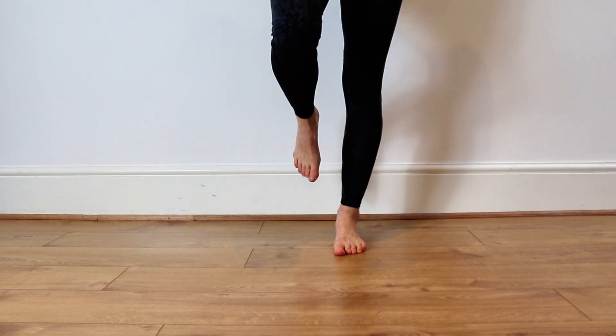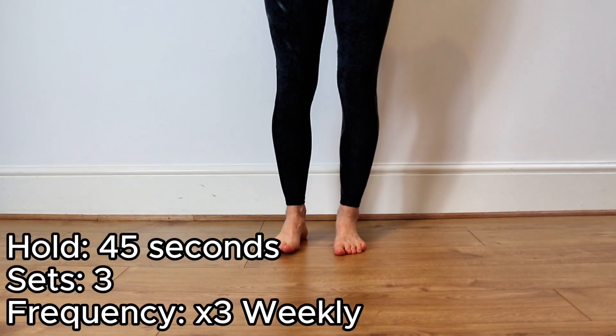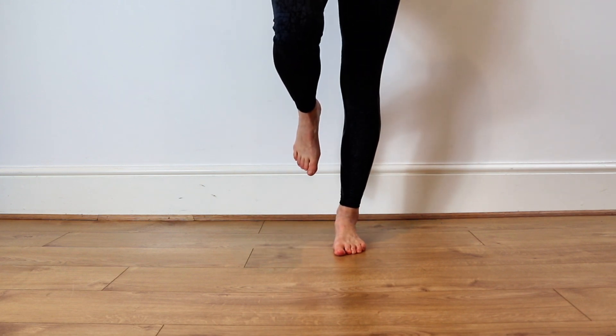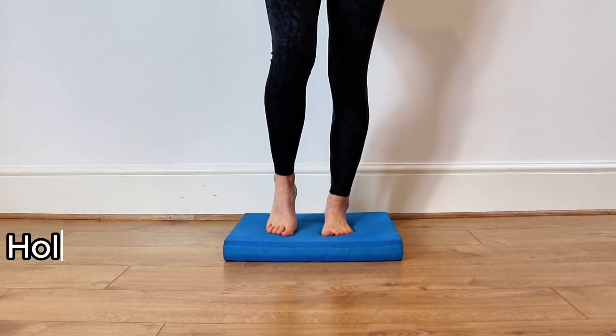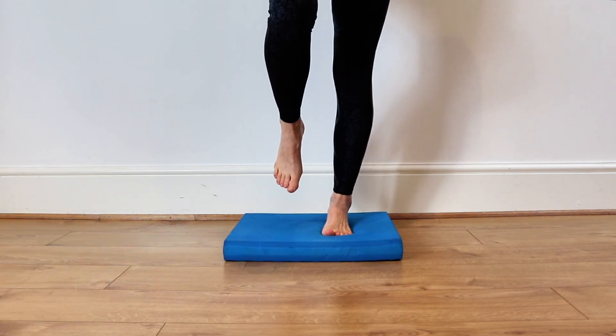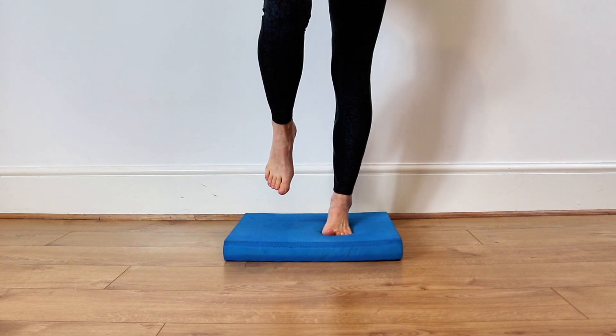Then it's important to practice your balance. Practice standing on one leg for up to 45 seconds. You can hold on to something with tip finger support initially and then wean off that support. To progress this, you can practice standing on a balance mat, which we'll link in the description below, or you can double over to use a pillow.